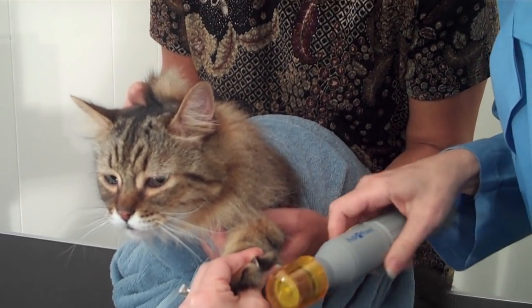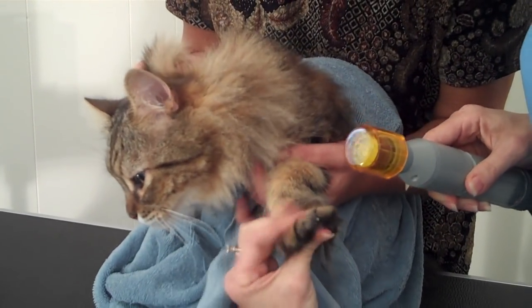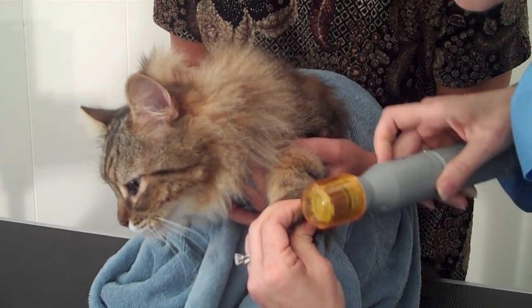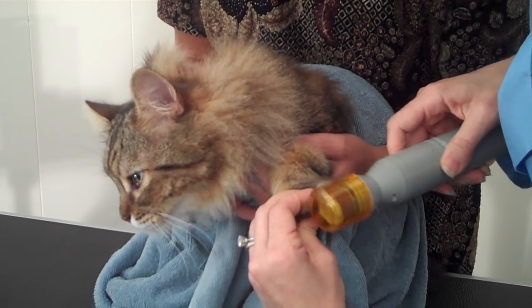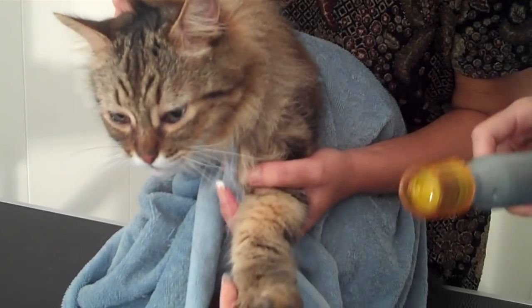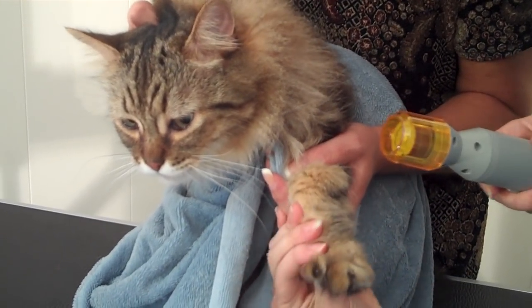So we're going to take it and just go around in a circular motion. They say no more than two seconds to start for each nail, because you don't want to grind the nail back too far. If you did that, you might run into the problem of hitting the quick, which is where the nerve and blood supply lives — and we would not want to do that.